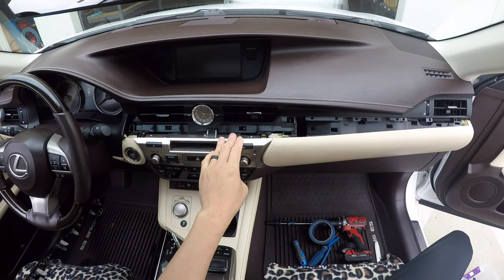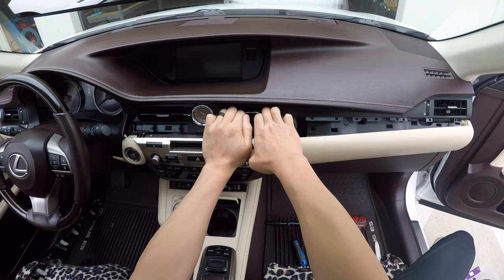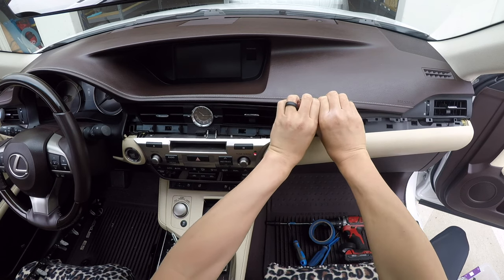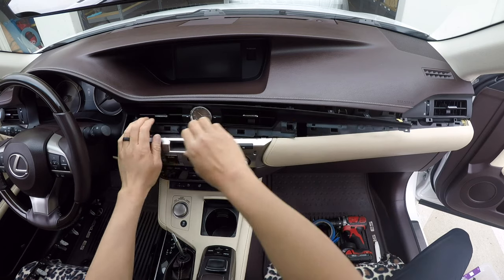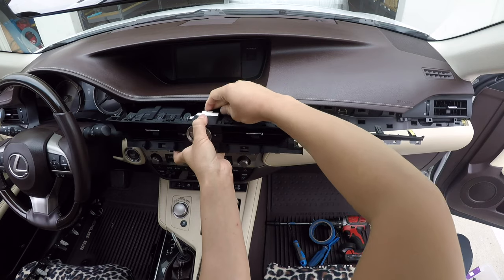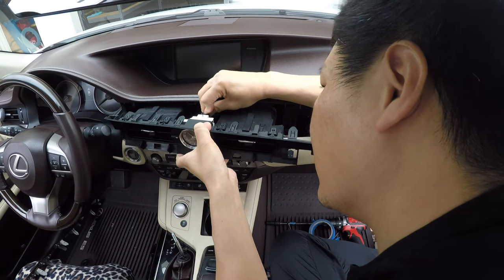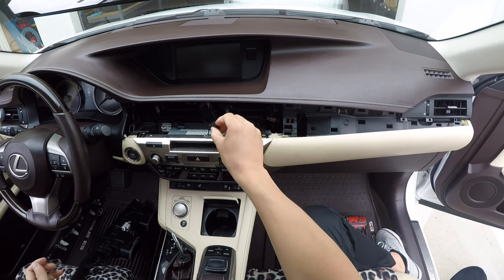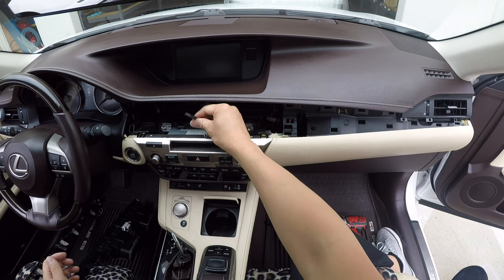Next, we're going to remove this vent piece. Just place your hand in the vent and pull it towards you. You can use a panel removal tool for assistance if you wish. There is one connector behind it for the clock — push down the release tab and push the connector out. Whenever you're working with connectors, always push down the release tab and pull on the connector body. Don't pull on the wires, because you don't want to accidentally pull the wires out of the connector.